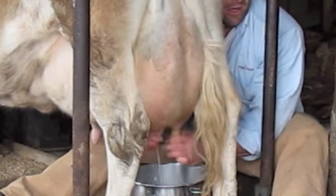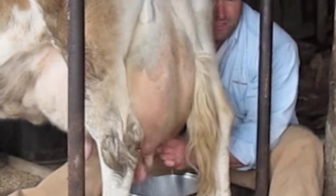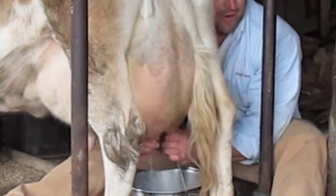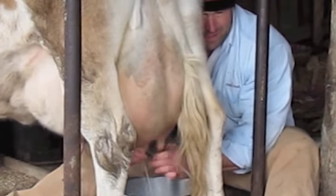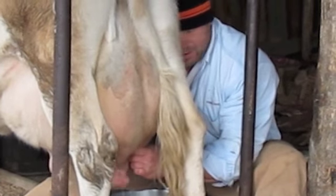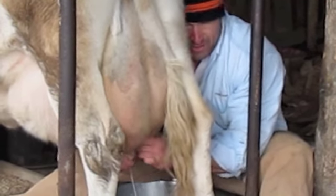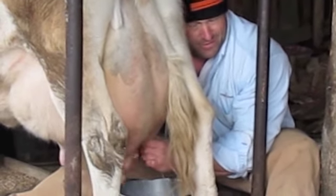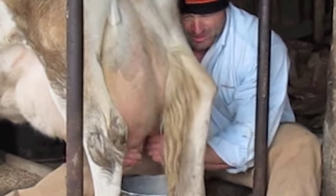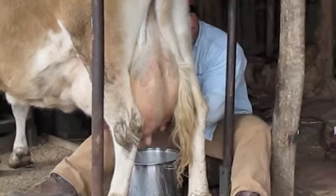Her milk right now — she's full, but she hasn't let it down. As soon as she lets it down, you'll see a difference in the stream; it'll really be a lot coming out all the time. It comes out a lot already. All you can use is your thumb and your fourth finger, and that's it. But up here, it's the traditional little fingers.